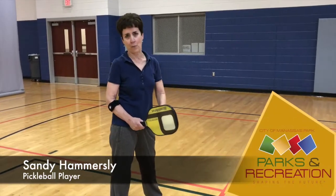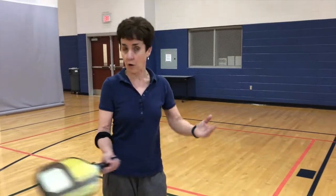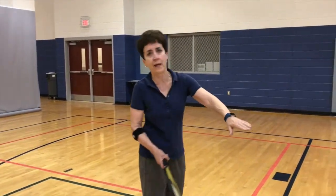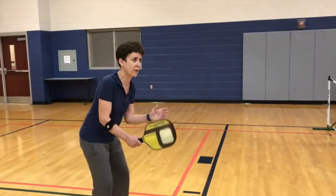A very important part of pickleball is called dinking. It's playing the ball close to the net. A large portion of the game is played at the net, so it's really important that you're able to hit the ball over the net, keep it down low, and keep it closer to the net. So we're going to demonstrate a few shots.